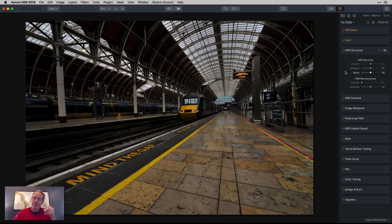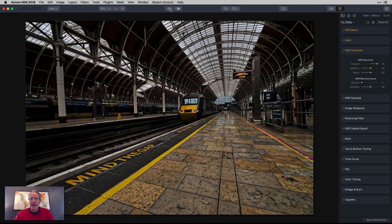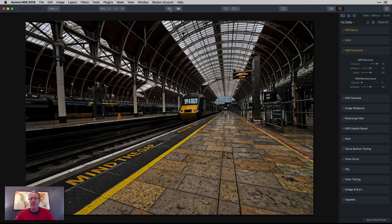And HDR structure is my next filter, and this is where I'm going pretty far to the right — like 70 or so. And if you look at it, especially the tiles here, you might say that's kind of grungy. And it is. There's the before, and frankly all the detail is lost in that single exposure. But now I'm bringing it back. It's probably a little too much though.